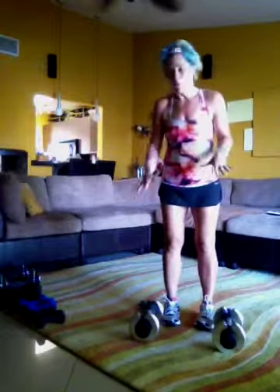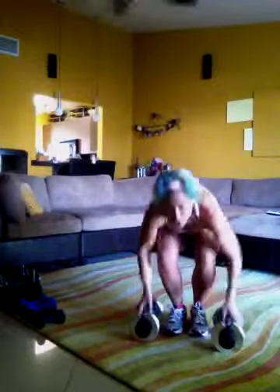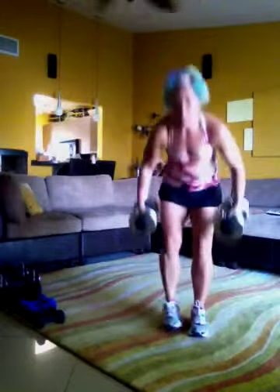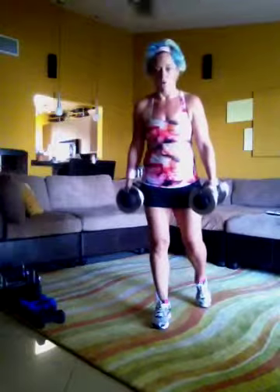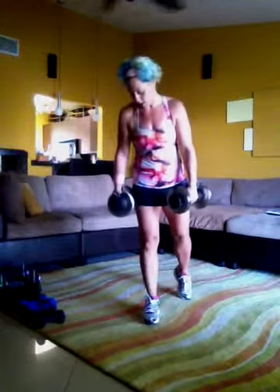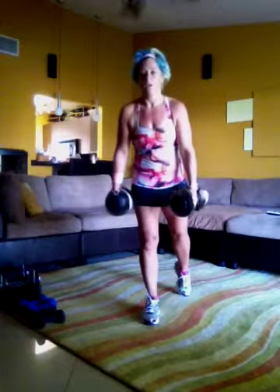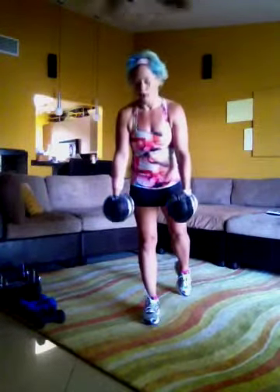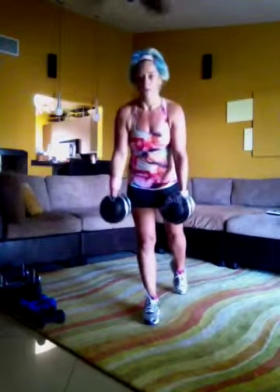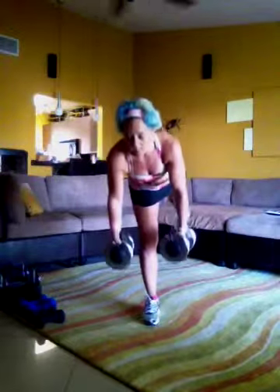I've got 20 pound weights here — probably could have gone 25, but next time. So make sure you bend your knees when you're lifting. You're going to put your left leg back. You're going to keep your right leg straight, but not lock your knee because that's not good for you. So you're doing a deadlift: you've got your weights forward, your left leg back, and you're going to just go down. Keep your back very, very straight.